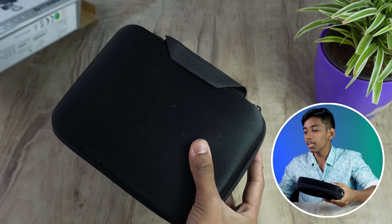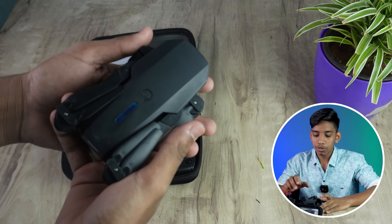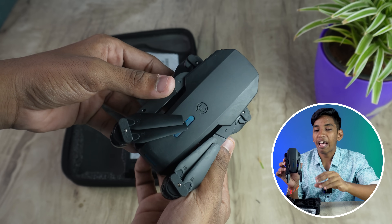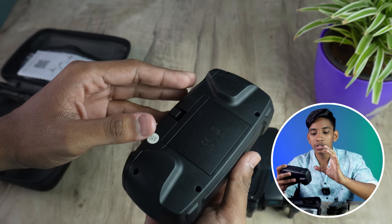It comes in a box. When you open the box, you can see the drone and the controller. If you look at it, the drone has a design similar to the DJI Mavic Mini 1, 2, and 3. It also comes with a controller, and the controller quality is crazy — it has one of the best qualities at this price point.